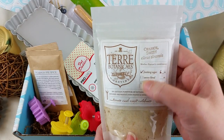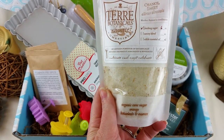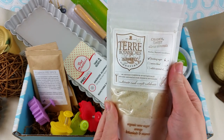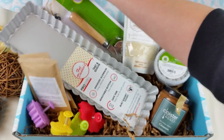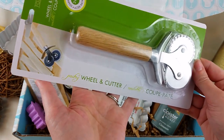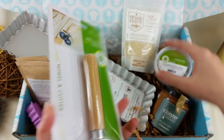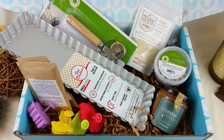This is Terra Botanicals sweet orange sugar — organic cane sugar with orange botanicals, likely orange peel. It's non-GMO, made in America, and who wouldn't love orange flavored sugar? Last, we have a pastry wheel and cutter. I've never seen one like this but it has one smooth side and one ruffled edge. This is also by Fox Run, who made the pie weights.